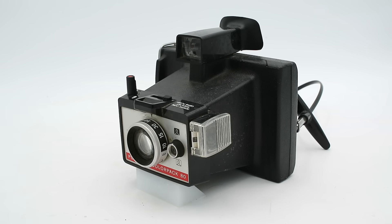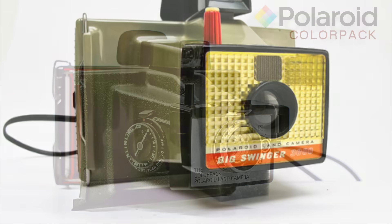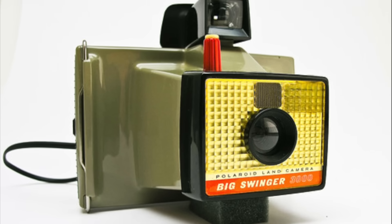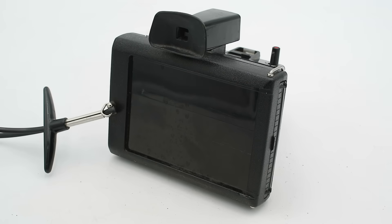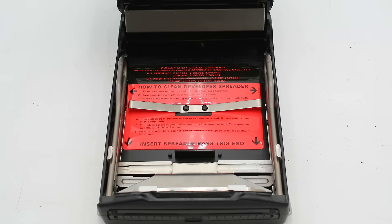The second camera is the Color Pack 80, produced from 1971 to 1976. This is the UK version of the Color Pack 2, produced from 1969 to 1972, and both are direct descendants of the Model 3000 Big Swinger — itself a version of the Model 20 Swinger of 1965 designed to take pack film instead of roll film. Like those cameras, this is a rigid plastic body camera and the loading procedure is identical to the Model 180. At the back of the rear cover there's a slot for storing a cold clip. Unlike most Polaroid cameras, this one doesn't have rollers — instead it has spring steel spreader bars for spreading the reagent between the film layers.